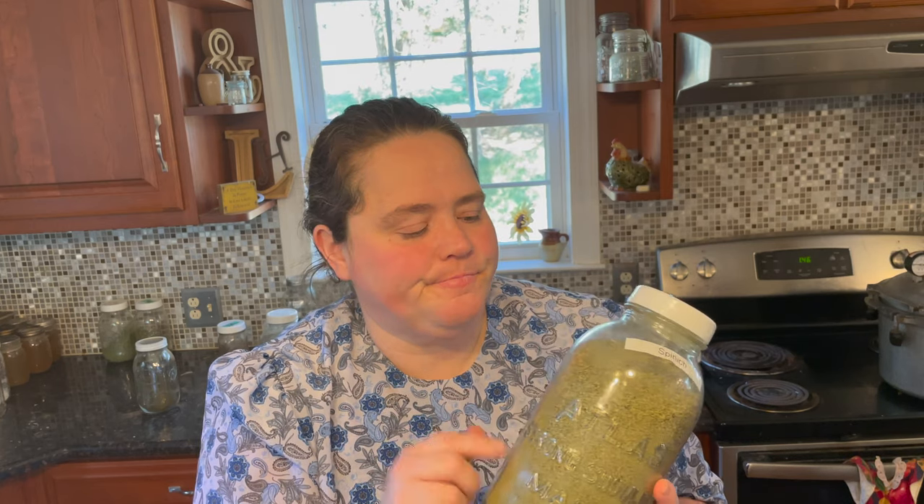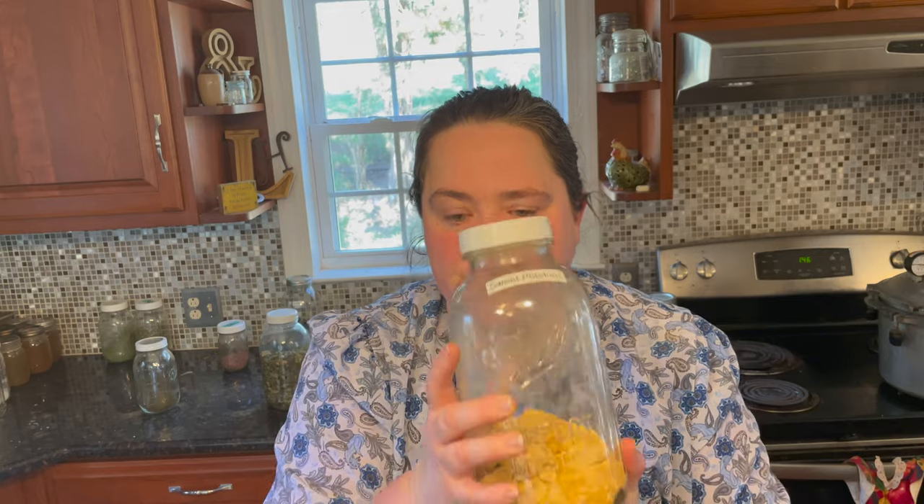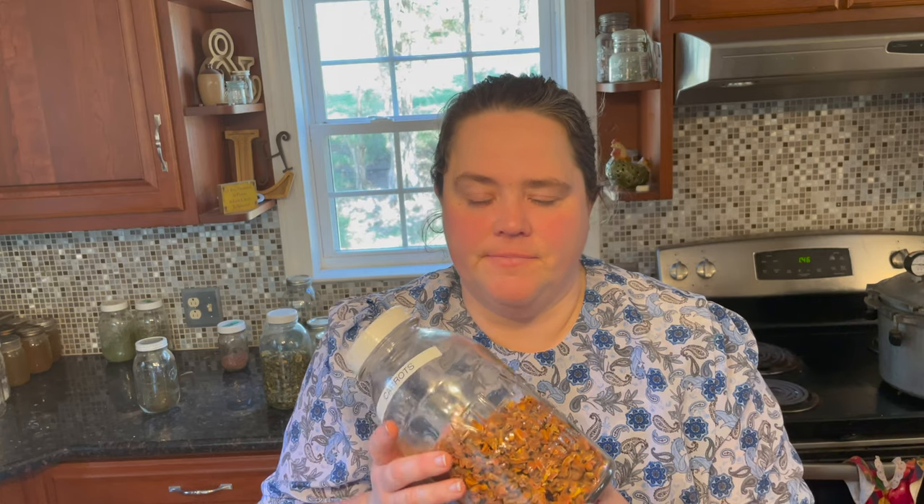What I love to dehydrate are my homegrown garden vegetables — whether it be spinach that I turn into powders for casseroles. I love dehydrating sweet potatoes to make instant mashed potatoes with butter, cinnamon, and brown sugar as a treat. I love dehydrating carrots from my garden — homegrown carrots taste so much sweeter than store-bought. These are what I grew last year and dehydrated instead of canned, because I was dealing with some medical issues and couldn't stand for very long.